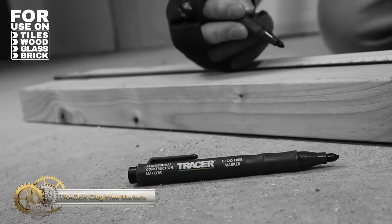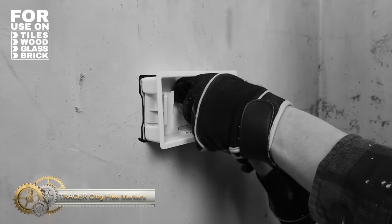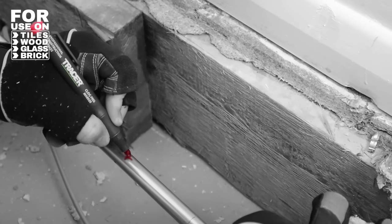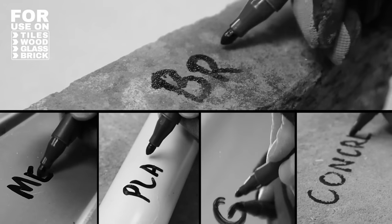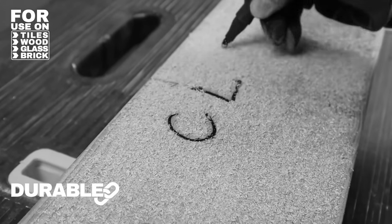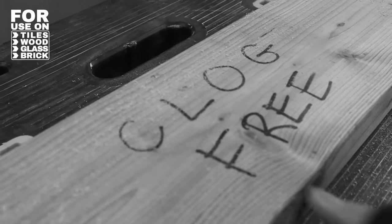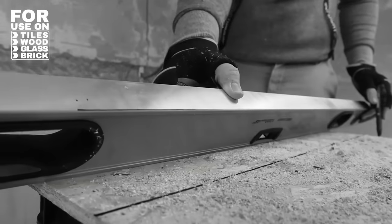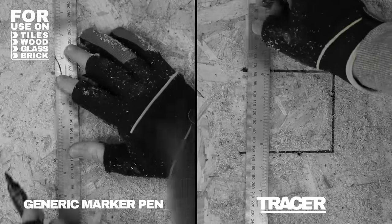The Tracer Clog Free Construction Marker Kit comes with black, blue, and red markers designed for construction sites and busy workspaces. These all-purpose markers power through dust without clogging and mark on almost every surface, including tiles, concrete, brick, wood, shiny surfaces, and glass. The markers provide a perfect mark without fear of damage, making them ideal for any job site. The kit includes a tracer side holder and shirt/trouser clip, ensuring the markers are always at hand and easily accessible.